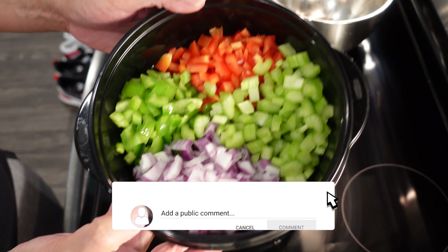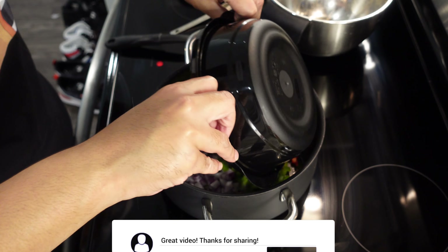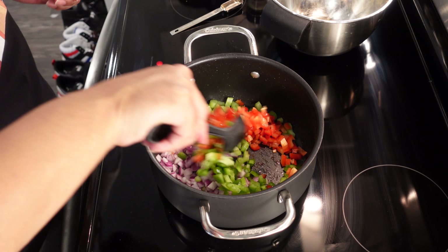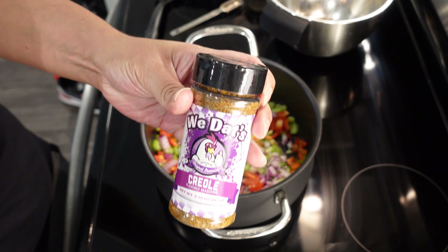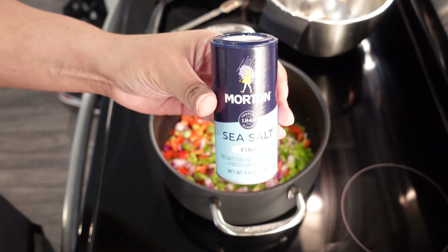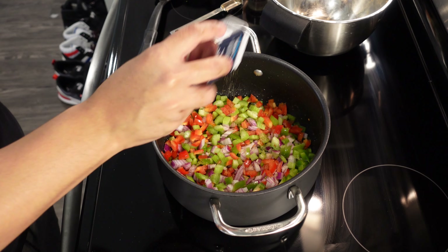Throw them shrimp right on up in there. Now you can throw a little olive oil in there, but it cooked down just fine without the olive oil. We're not gonna leave these in here a ton of time — you need about a minute and a half or so on each side. Real quick, flip them. Get them on the plate though, leaving all that shrimpy goodness behind. And now we gonna throw in a little olive oil before we add our veggies.